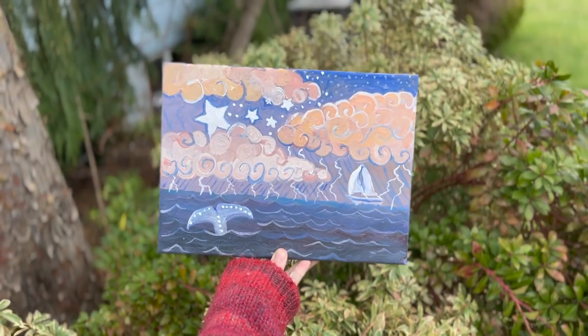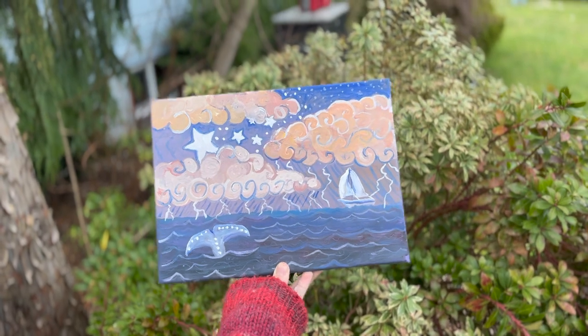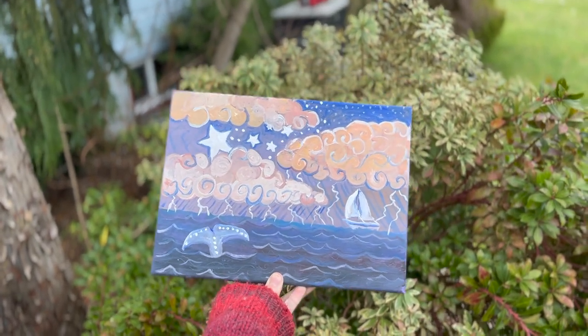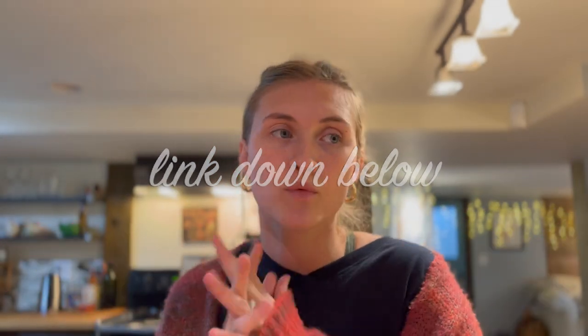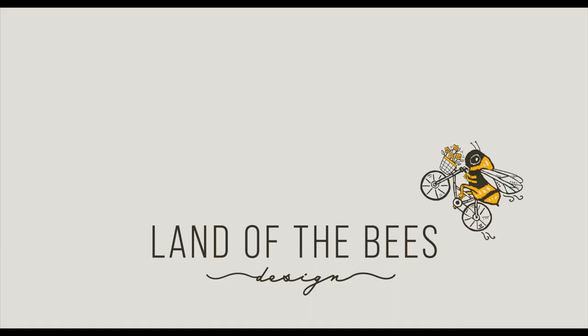All right, and here is the finished piece — it turned out super cute! You can actually purchase prints of this painting via the link down below, as well as some really large-format art pieces as well. I hope you enjoy. I'm currently building a website, so stay tuned for that. Hope you enjoyed — stick around for more, please like and subscribe. Bye-bye, this is Kayla and you've been watching Land of the Beasts.